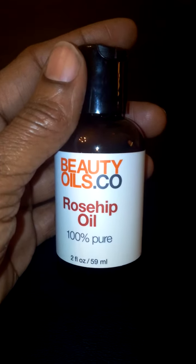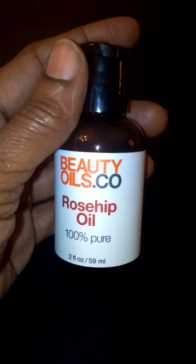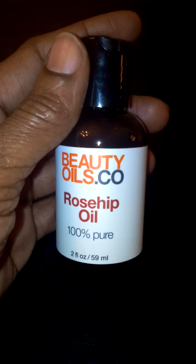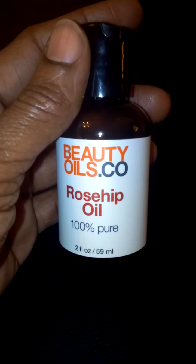You will not be disappointed with the quality and the results. Highly recommend you check it out. It's made by beautyoils.co — their rosehip oil, 100% pure — and you can check them out on Amazon.com.